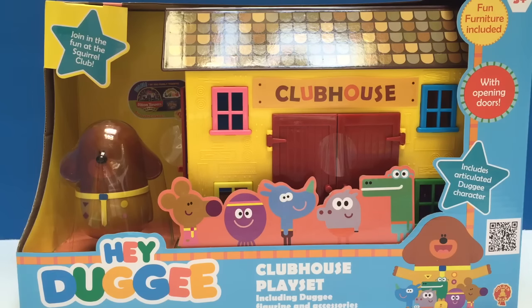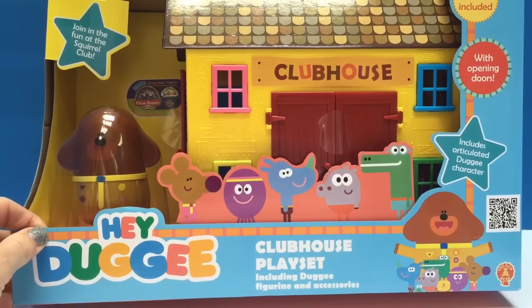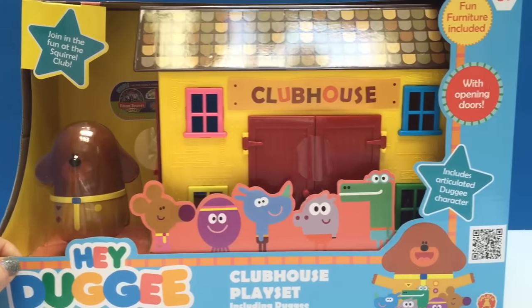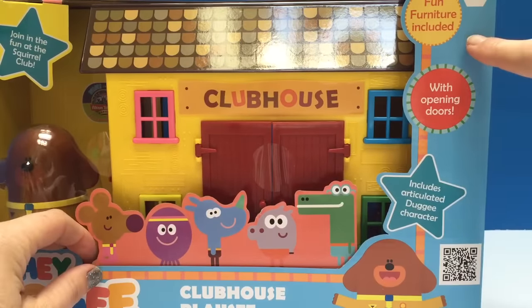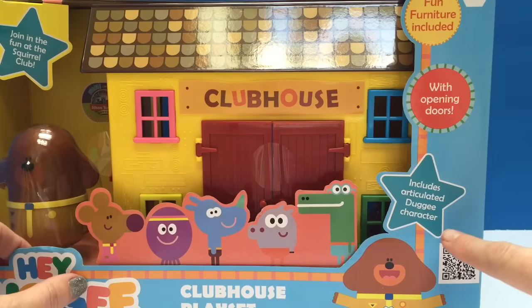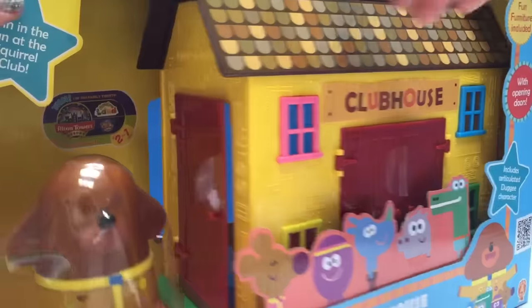Hello and welcome to Tiny Treasures. Today we have a brand new toy from Hey Dougie — it's the clubhouse. We're going to open it up and it has fun furniture included with opening doors. And here's our Dougie figure. He's pretty big.